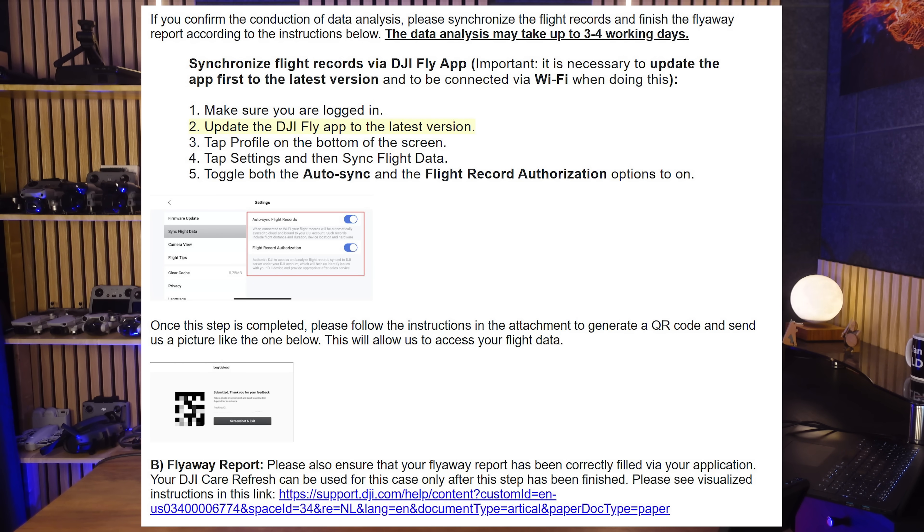It then goes on with instructions on synchronising your flight logs, generating a QR code, and completing a flyaway report. It's easy to feel overwhelmed and skip it, but it's actually this step that can be the key to getting a free replacement drone instead of having to pay the excess and use one of your Care Refresh allowances. Because in this case, after we'd taken a closer look at what happened and submitted to DJI, they agreed it was actually the fault of the drone - and hence the free replacement. Really easy to get, if you genuinely believe the drone was at fault.